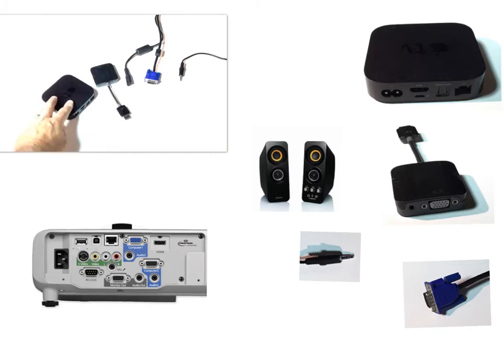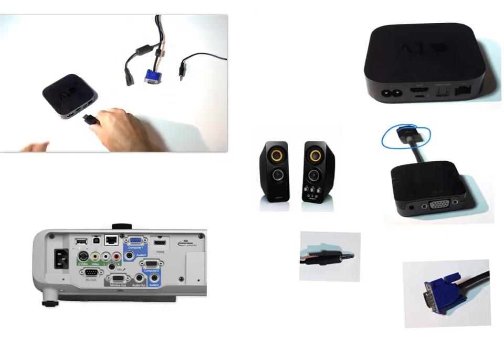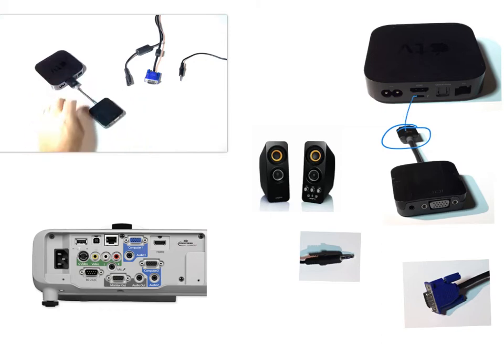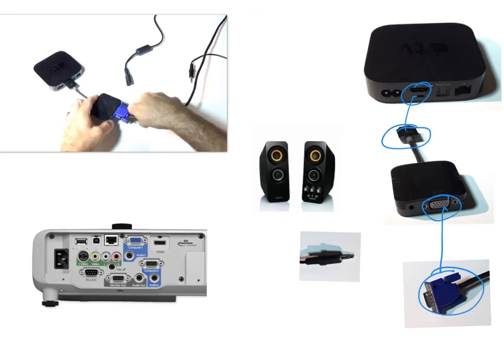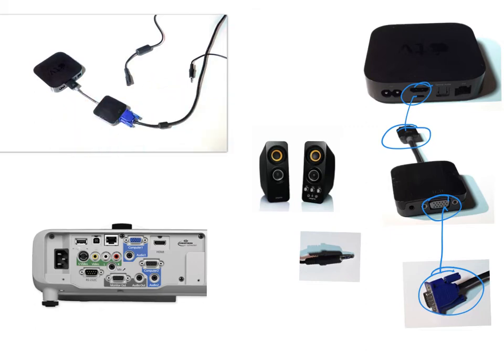Take your Apple TV, get the HDMI to RGB converter cable and plug that in to the HDMI port on your Apple TV. Then get your RGB cable and simply connect that to the HDMI to RGB converter. Make sure it is secure.